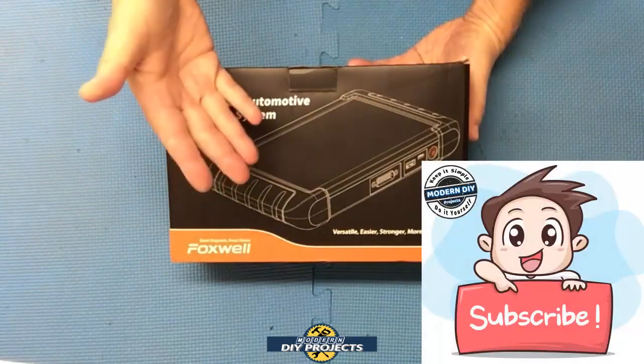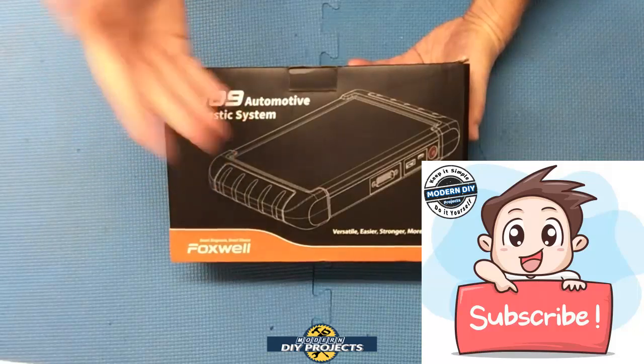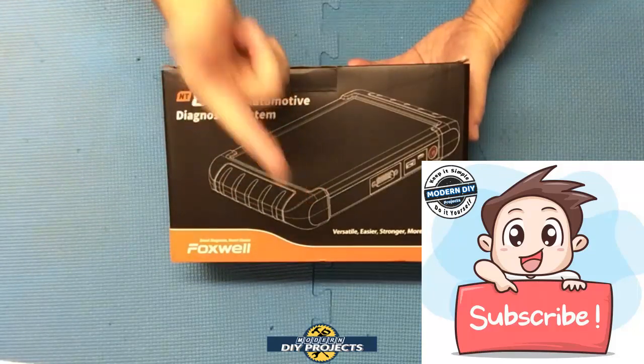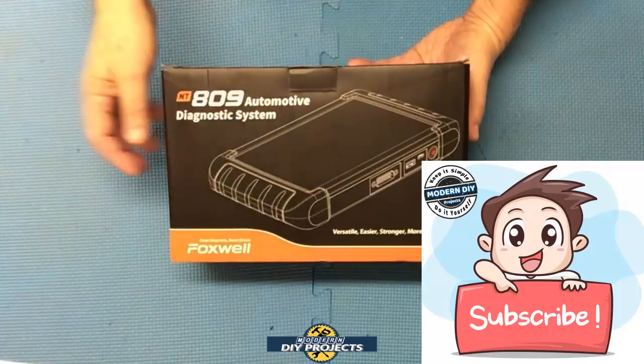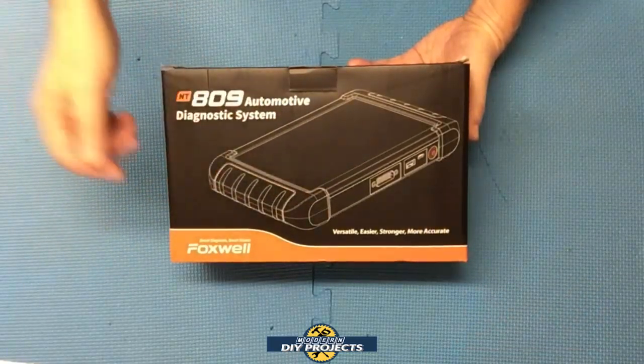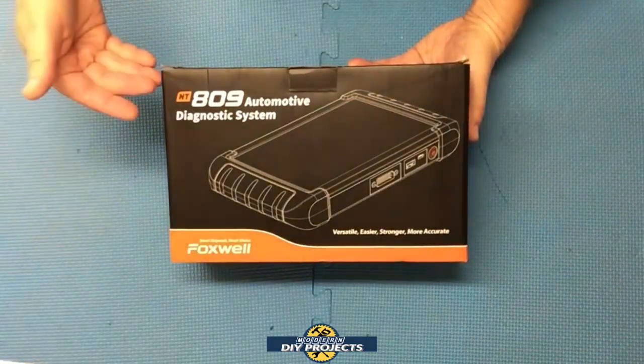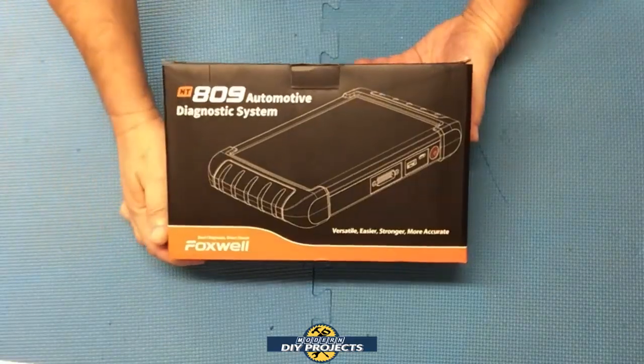Before we do that, if you enjoy watching honest tool and product reviews plus helpful DIY projects, be sure to hit that subscribe button so you get notified every time I produce a new product review or DIY video. Alright, so today we're looking at the Foxwell NT-809 Diagnostic Scanner.